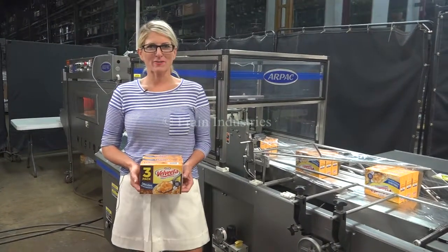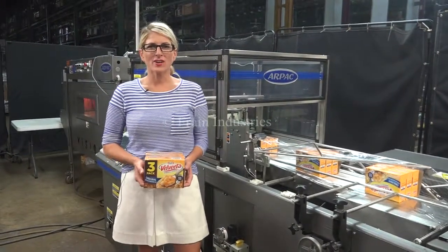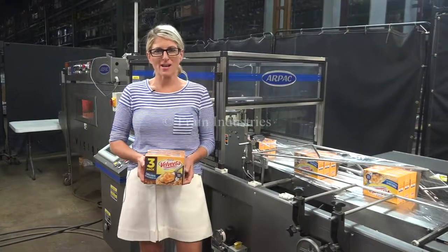Hi, I'm Katie with The Frame Group. Today we're cycling your RPAC TS-37 shrink wrap system.